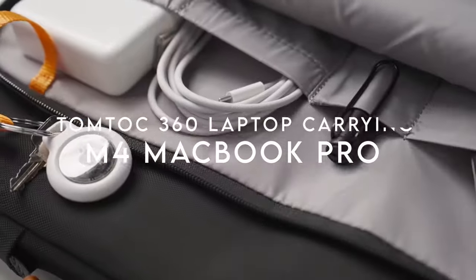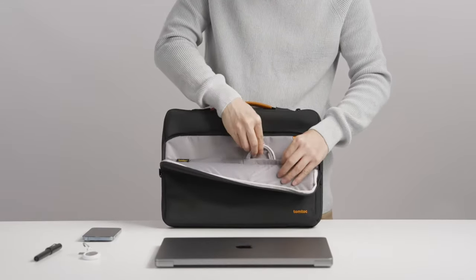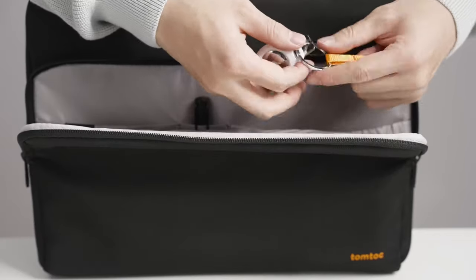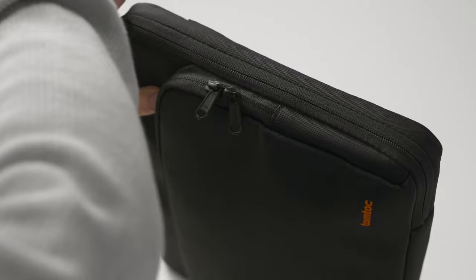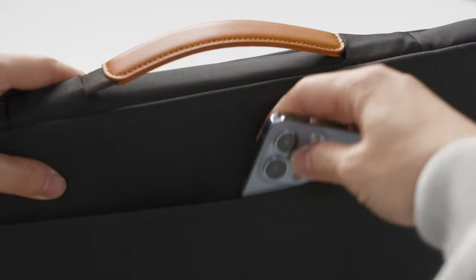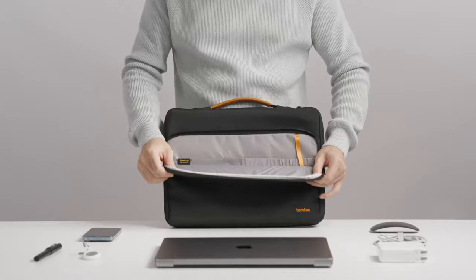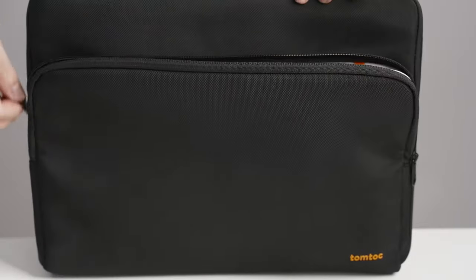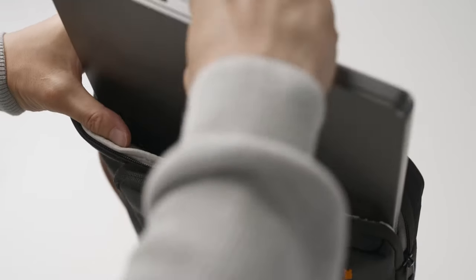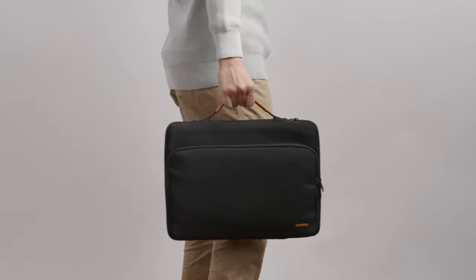On number three, TomToc 360 Laptop Carrying Bag. For those on the hunt for a laptop bag that combines protection with style, the TomToc Laptop Bag stands out. It features Corner Armor technology, providing military-grade protection against drops and bumps. With high-density padding and resilience edges, this bag ensures your laptop is shielded from all angles, having passed military-standard drop tests. The front compartment has multiple pockets and a strap for your AirTag or keys, making it easy to keep accessories like charger cables and USB hubs neat and accessible. There's also a hidden back pocket for personal items.